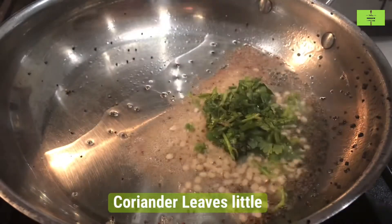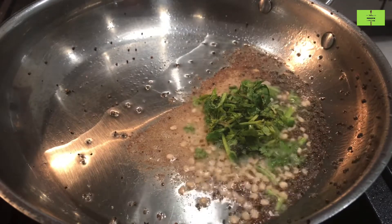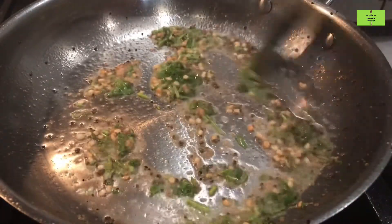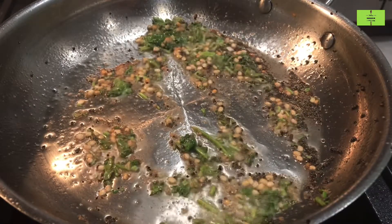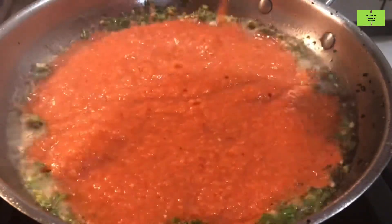Then add a little coriander leaves — you can also add curry leaves. Mix it very well until the urad dal turns light brown. Now add the ground chutney to this tempering.